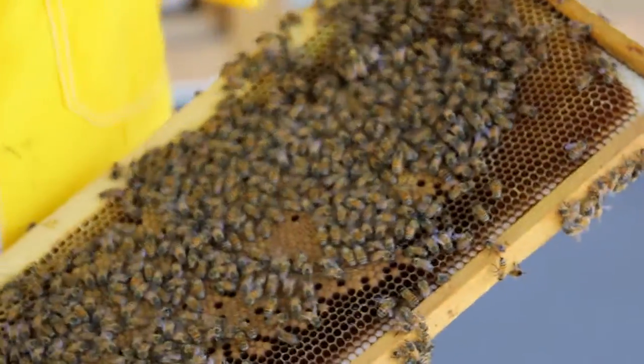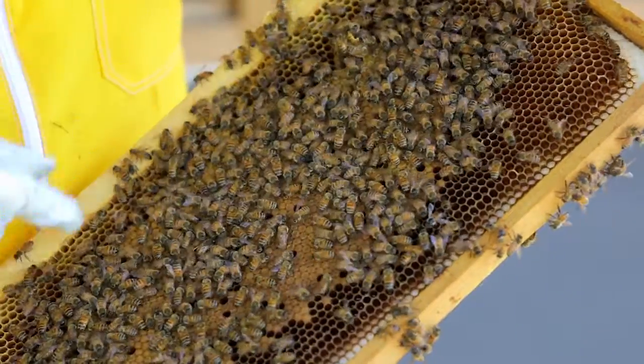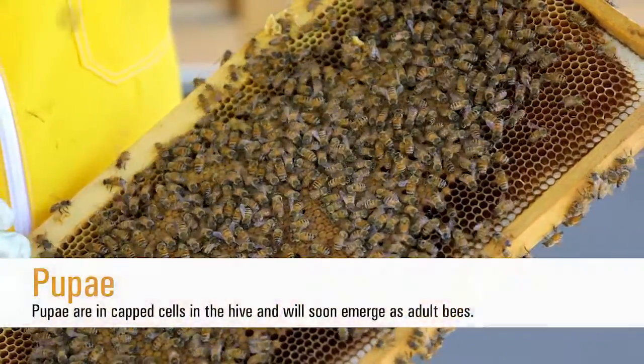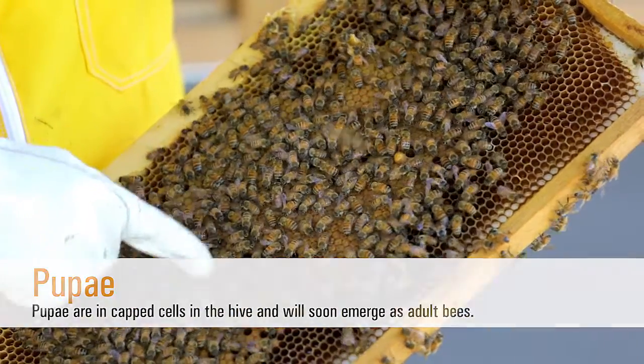On here we see a great example of a brood centered area where the developing bees are. Bees that have pupated — so almost adults — will be capped over with this brown capping, and shortly they will emerge as adult honey bees.